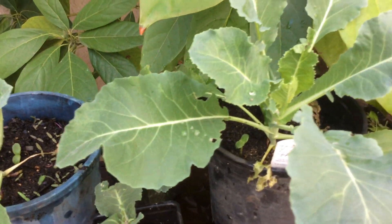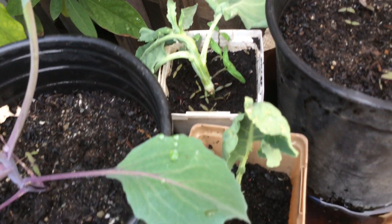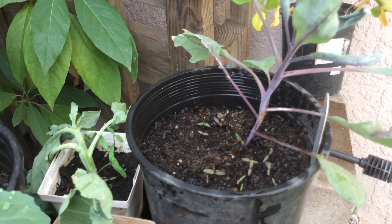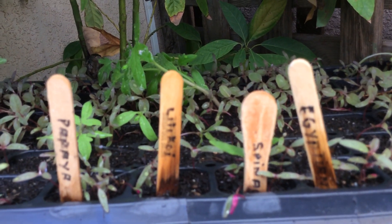We have some little cabbages here - and actually some tree collards among these cabbages that were purchased. These little pony packs are what I've been using, repurposing these little cuttings of tree collards. I can cut some for you, I don't mind - I've got plenty of them. Some more cabbages, and then various propagation starts including Egyptian spinach and others.